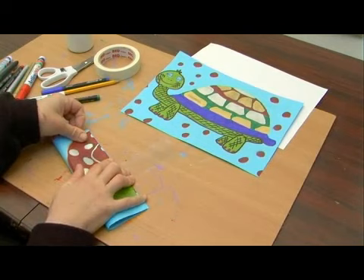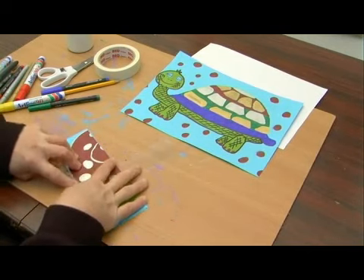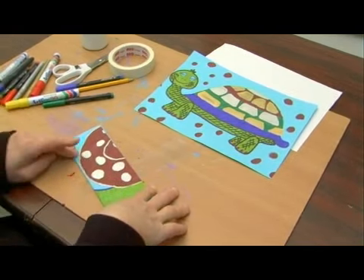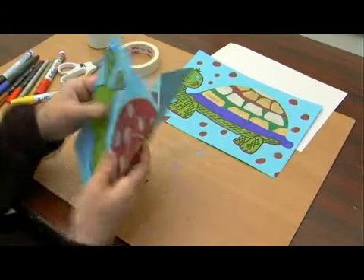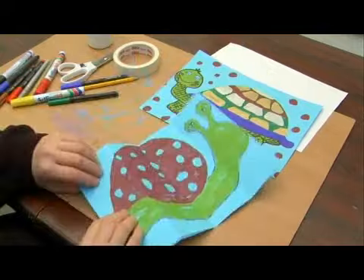Now we need another fold, but the paper is a little bit too thick — especially with the color on it — so we don't want to fold it again. What we'll do is we'll open it up and then take the folds that are there and fold them again alternating.